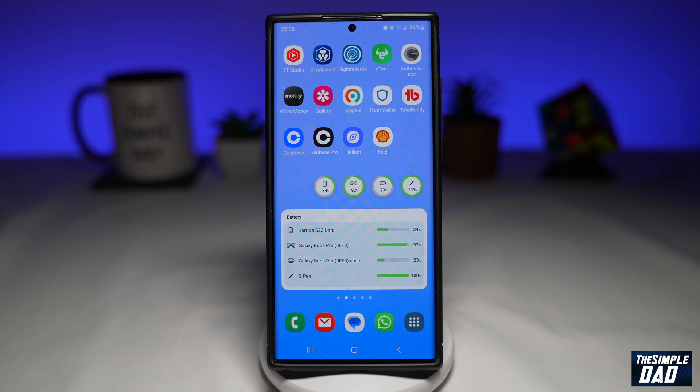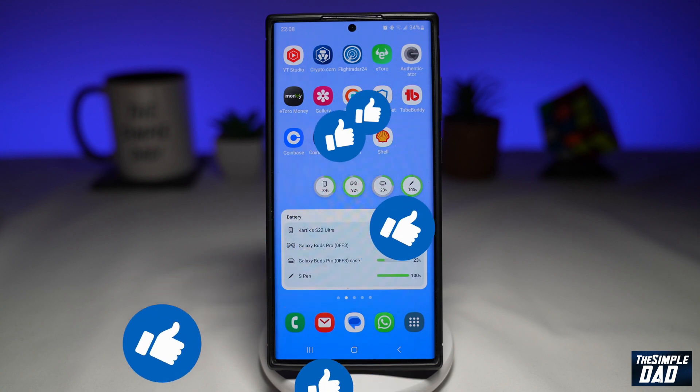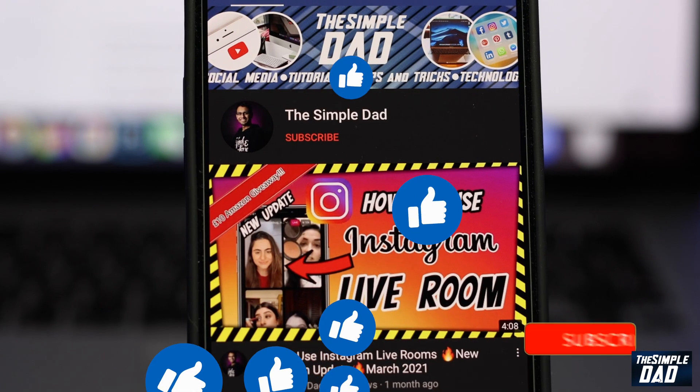If this video is helpful, then please subscribe to see more videos like this. If you have any other questions, please let me know in the comment section down below. Thanks for watching and see you in the next one.